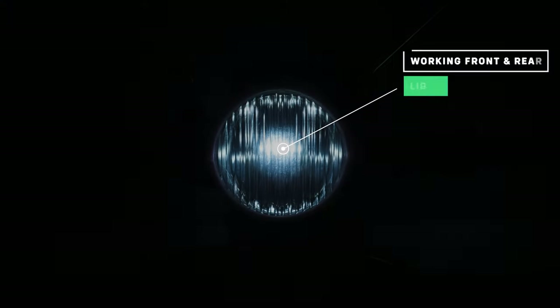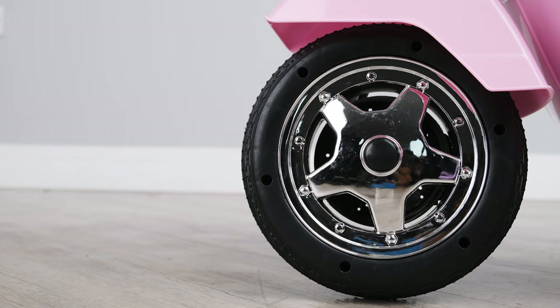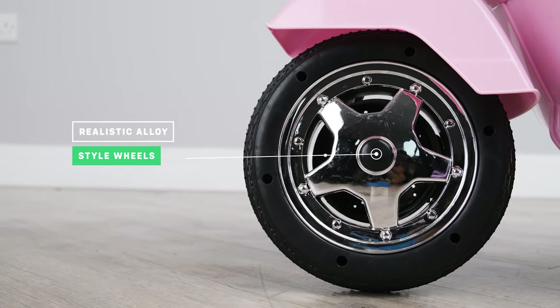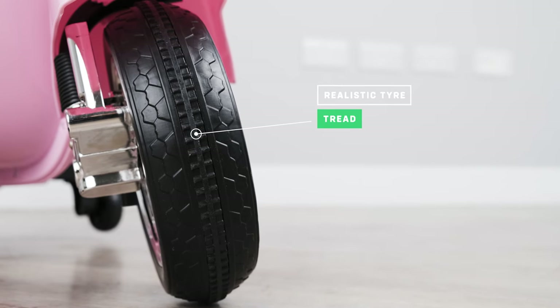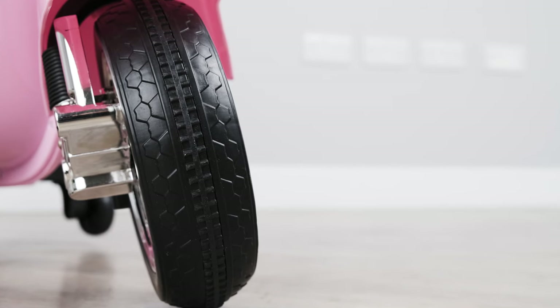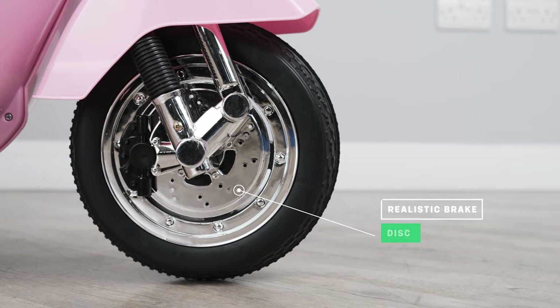The bike has working front and back lights that look absolutely amazing in the dark. The bike has realistic multi-spoke rims, giving it that authentic look. As we take a look at the tires, you will notice the attention to detail of the tire tread. Check out the realistic brake calipers and discs — this really sets it off.